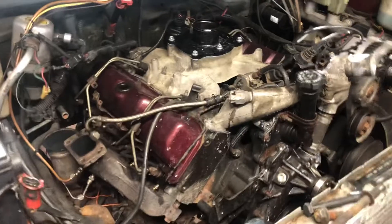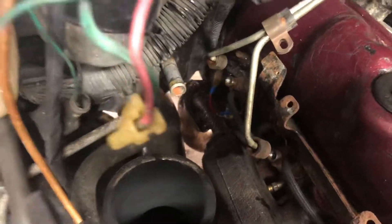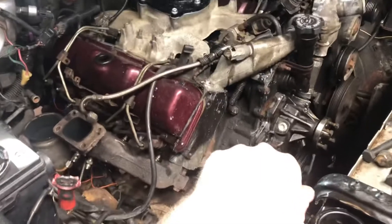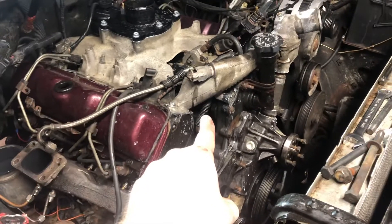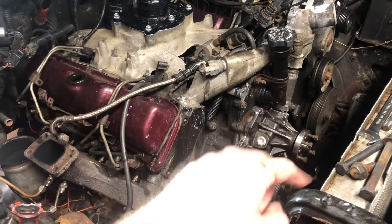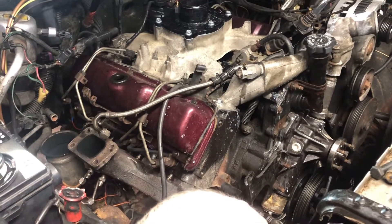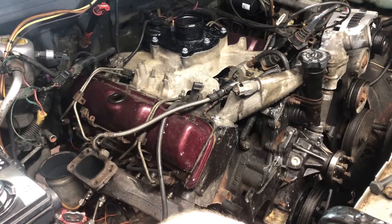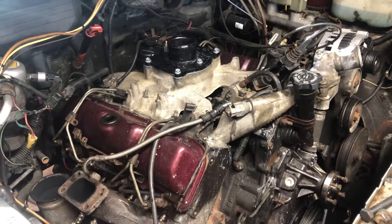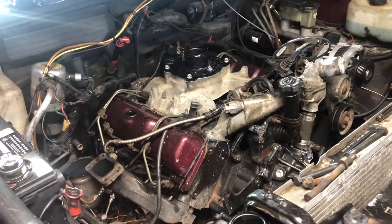Teardown has definitely commenced. You need to pull the upper intake, pull the crossover pipe off the exhaust manifold, take the cover off - injector lines are off but they need to be pulled from the pump, coolant crossover needs to be removed, and then I can get down to the head. Hypothetically, half an hour in the morning and I should have it out. I'm going to rest tonight since I'm still having breathing issues after my lung infection.